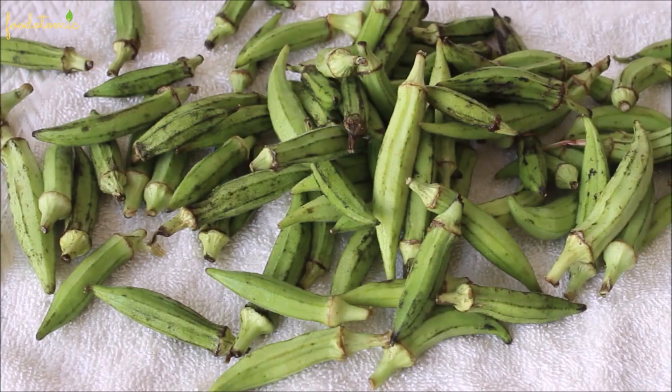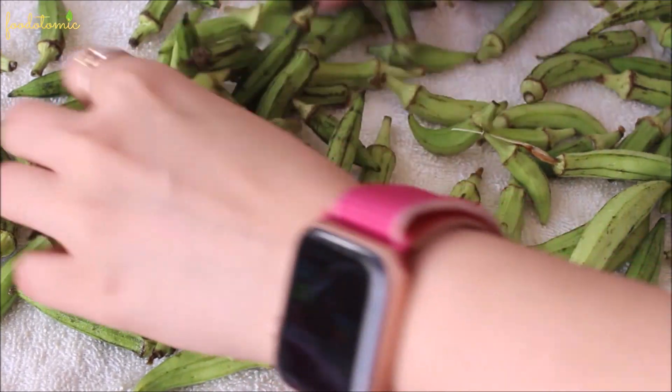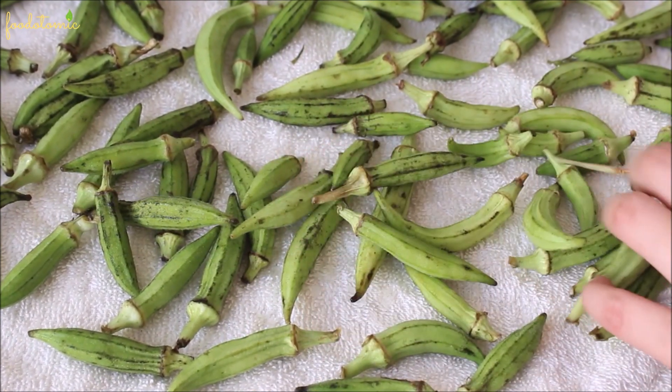Let's begin with washing the okra nicely, and then it's really important to let it dry before you chop it. You can either keep it aside for drying or dry it using a paper towel. If you don't let it dry entirely, the okra will get sticky — you want them to be dry and separate so they'll turn crispy later.